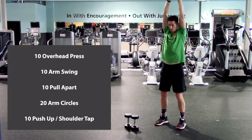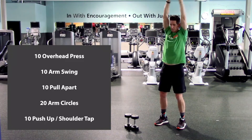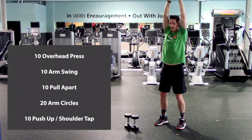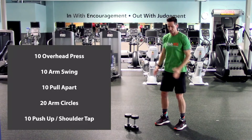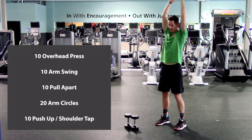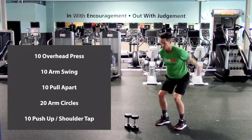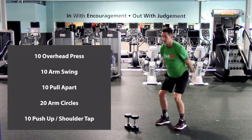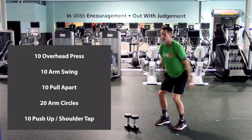One, two, three, four, five, six, seven, eight, nine, last one, and ten. And arm swings. We'll do a light squat as the arms go back, and as we come up, we'll bring the arms up overhead, and then right back down. Here we go. One, two, three, four, five, six, seven, eight, nine.